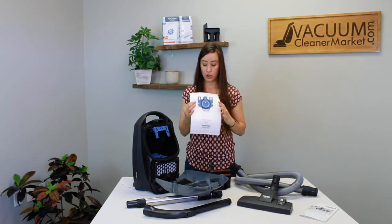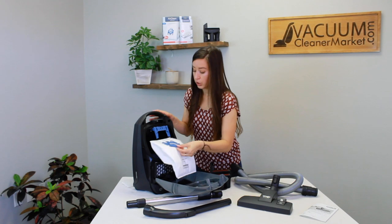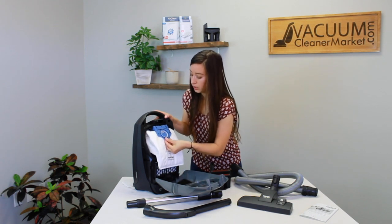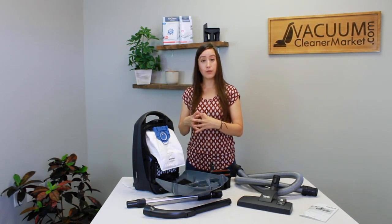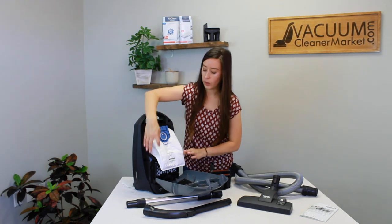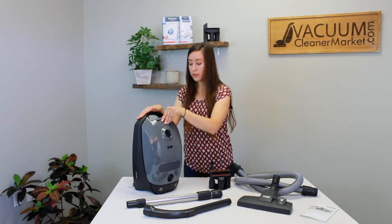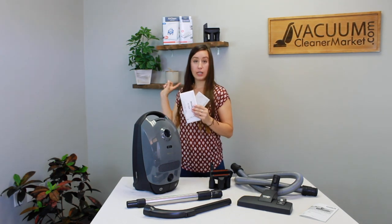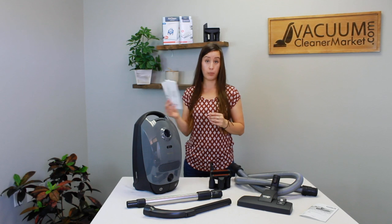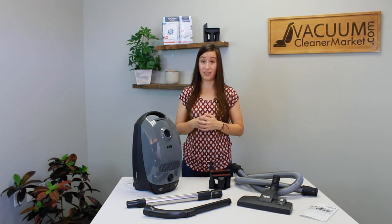To change your bag, line up the arrows on the bag with the direction on the bag clip, push it in until it clicks, and then tuck it into the canister. The bag is going to fill to the full capacity of the canister — that's completely normal. With the GN bags, each genuine box includes four bags and two filters, so everything you need is already included and you don't have to purchase anything additional.